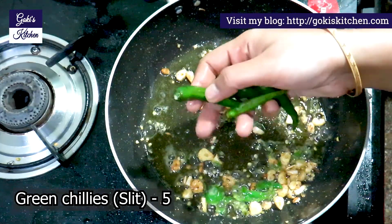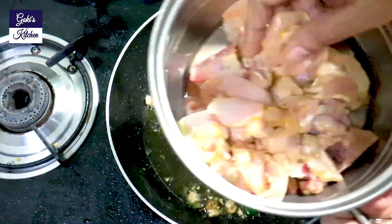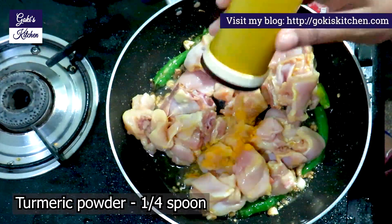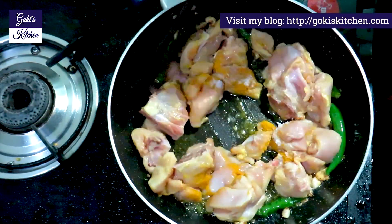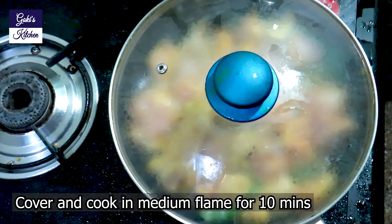I will cook for a while. Add a small spoon and a half spoon, mix it on medium flame. This is cooking for 10 minutes. It is good for the chicken.